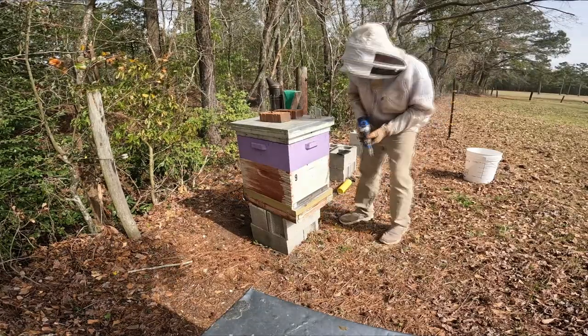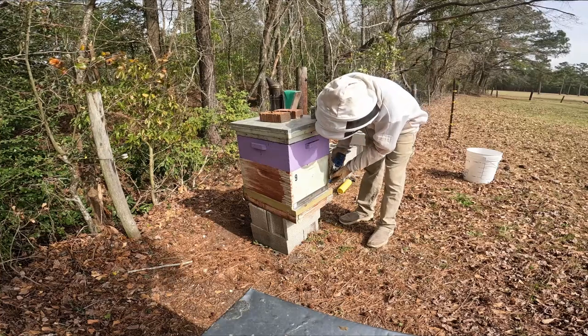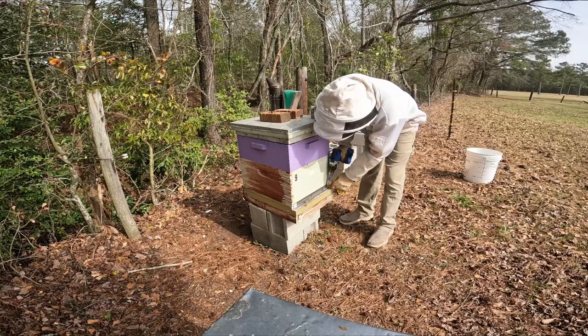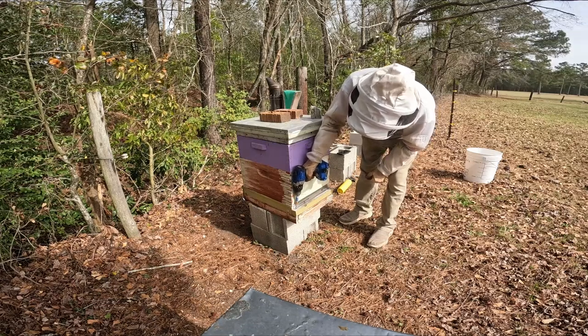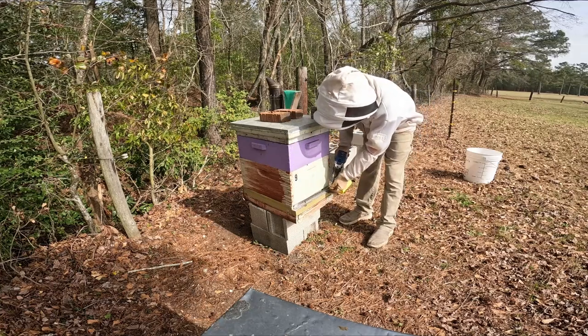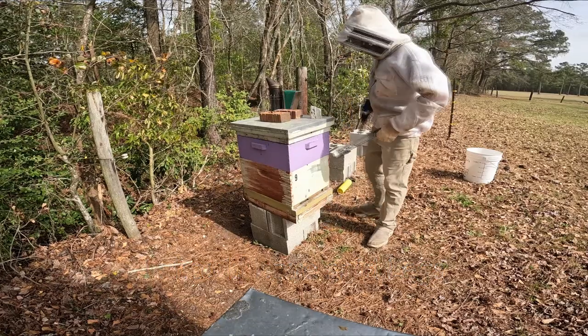On this hive — hive number nine — it's got the mouse guard on it and I'm actually going to remove the mouse guard. This will help stop the pollen from getting knocked off on their wings, and it'll give them a little more free access too.